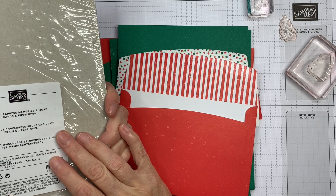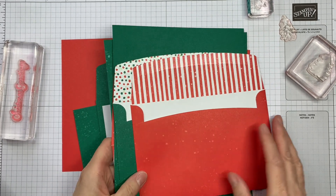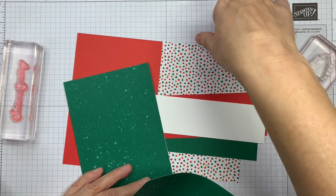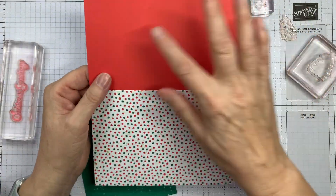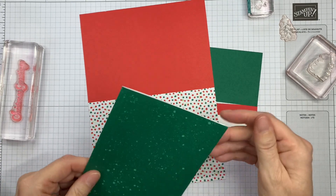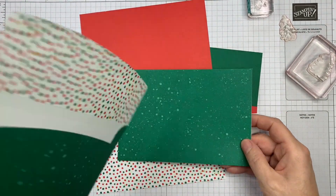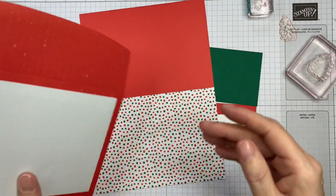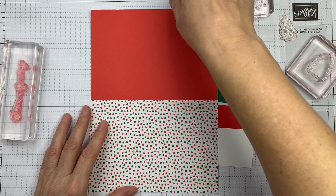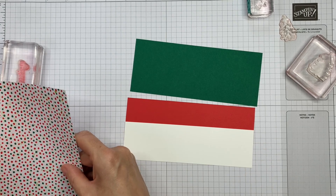These are Santa Express Memories and More cards and envelopes — you get 20 cards and 20 envelopes, so you're getting 10 each of two different designs. We've got one that's red on one side and spotted on the other, and this one is sort of a shaded spruce with a water spatter effect. You get matching envelopes for both. They're just a little bit larger than A6 — these end up being 6¼ by 4¼.